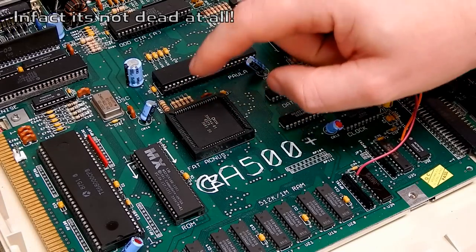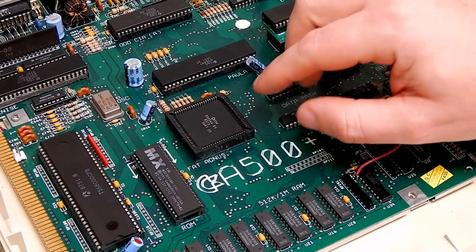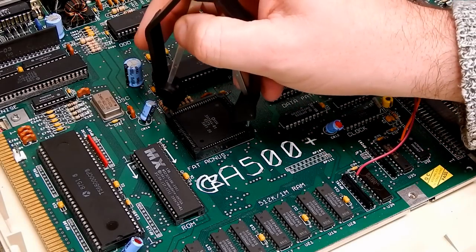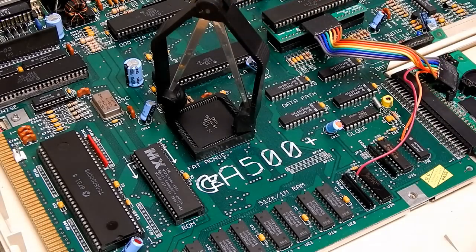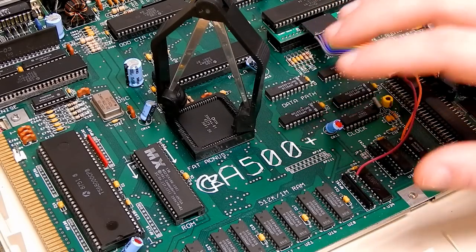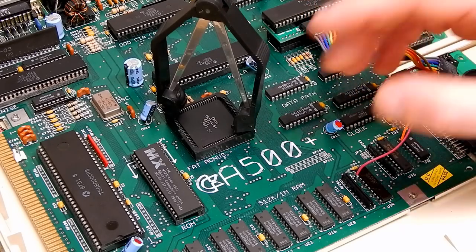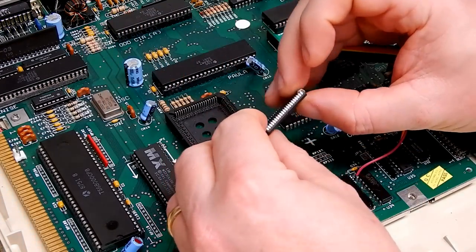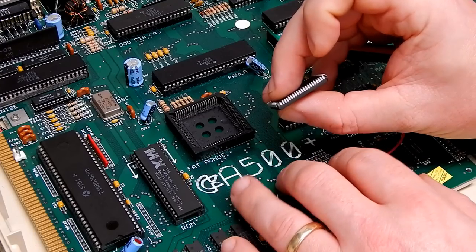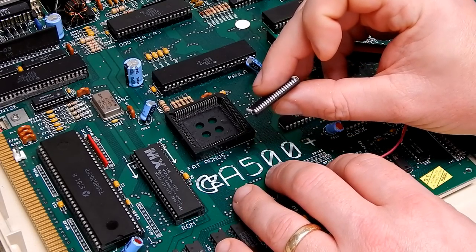It has been in and out of this socket a couple of times and I have already given it a clean, but I think the first thing we'll do is just go over it one more time with the fiberglass pen - just to be 100% sure that our problem is not being caused by a bit of corrosion and a bad contact. As you can see it doesn't look too bad, all the pins are pretty clean, but we'll just give it a quick going over with the fiberglass pen.